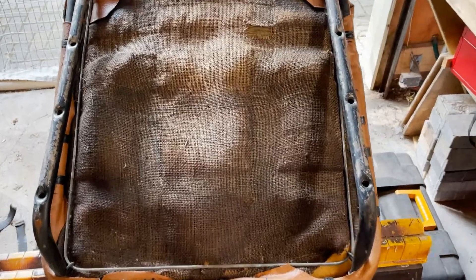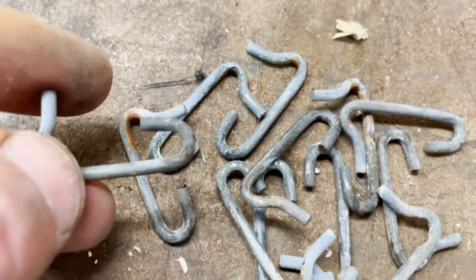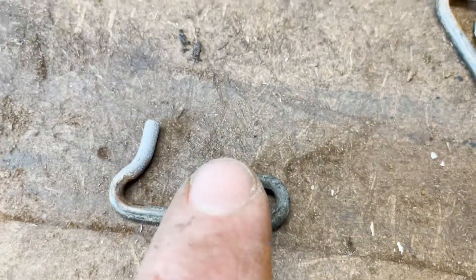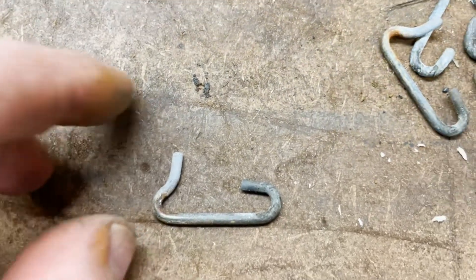You need to take out all of the clips or hooks that hold this piece of wire in place, except for the two that are in the corners near the front of the seat. You'll have a pile of clips. Then you're going to sharpen this part right here on the grinder or file, to make it easier to push through the webbing.